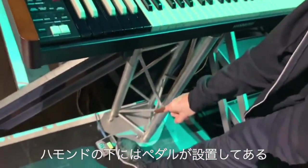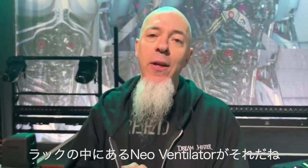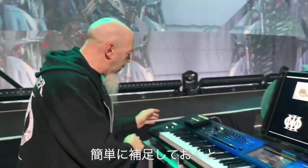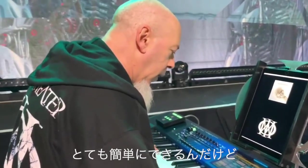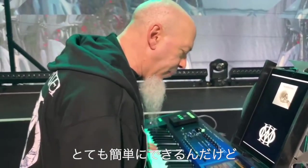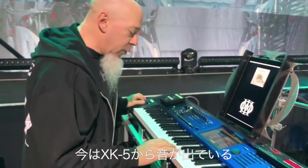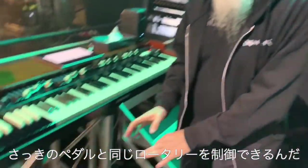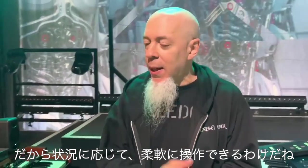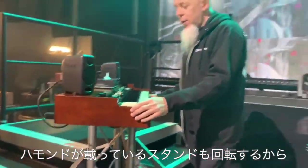It lets you do Emerson swipes and all that really fun stuff. Below the Hammond we've got a pedal which is talking to the rotary simulator in my rack — the Neo Ventilator. The way we've got it wired up, if I'm playing an organ sound and triggering the XK5 from the Kronos, when I move the joystick it triggers the same rotary device. So I can do it from the joystick or from the pedal — different choices depending on where I am. The Hammond stand also will turn, so I've got the flexibility.